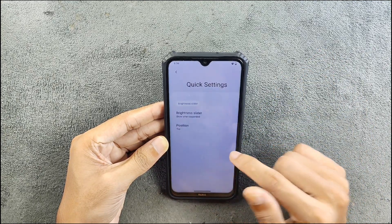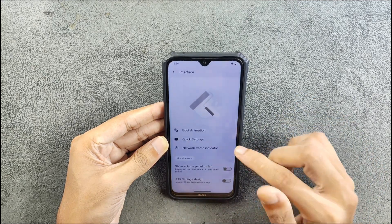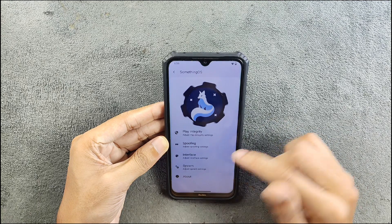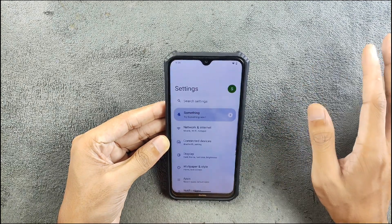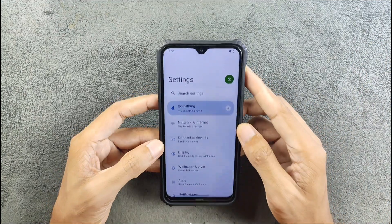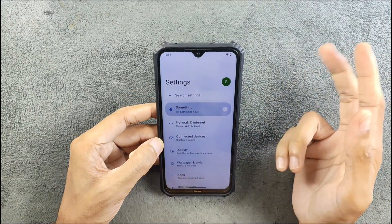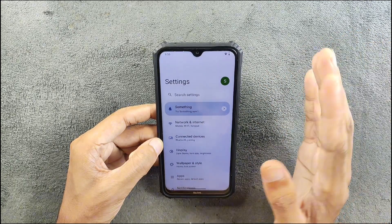In quick settings you can make changes, and going back there's a volume panel and a few settings available. In the system settings there is nothing much going on, so in terms of customization overall there is not much on this ROM.